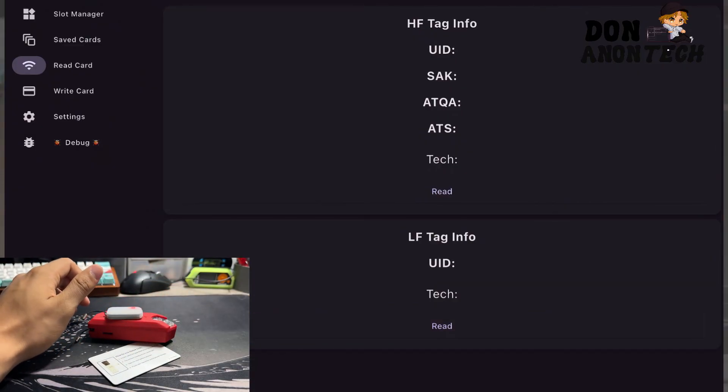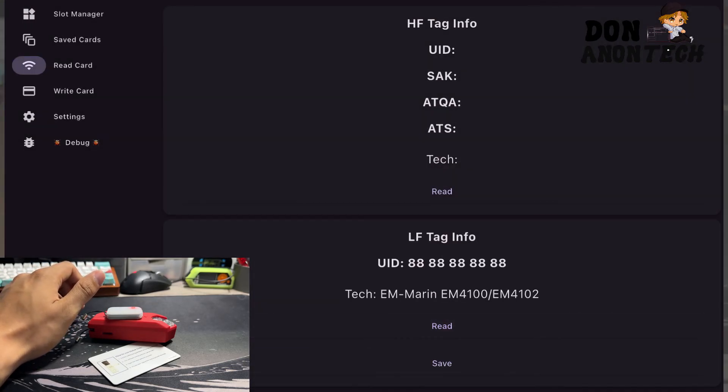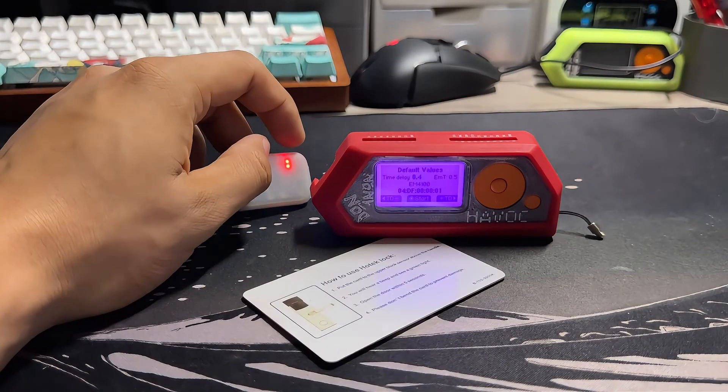If we press read, you'll see it's catching different default value cards. You can read all of these cards right here. All in all, it's a pretty cool device. I definitely like some things about it, though there are definitely some things I don't like, like the poor development in its current status.